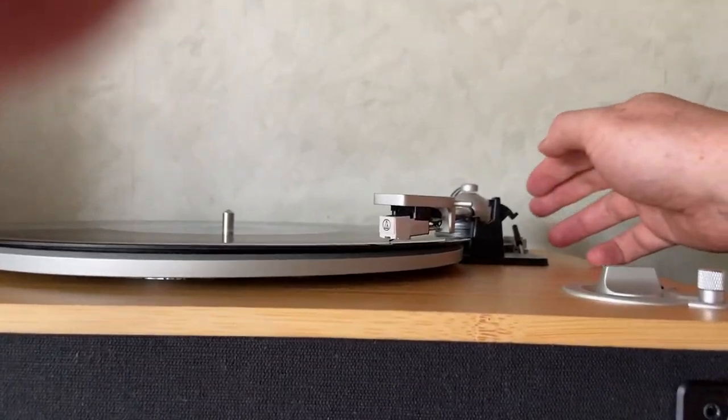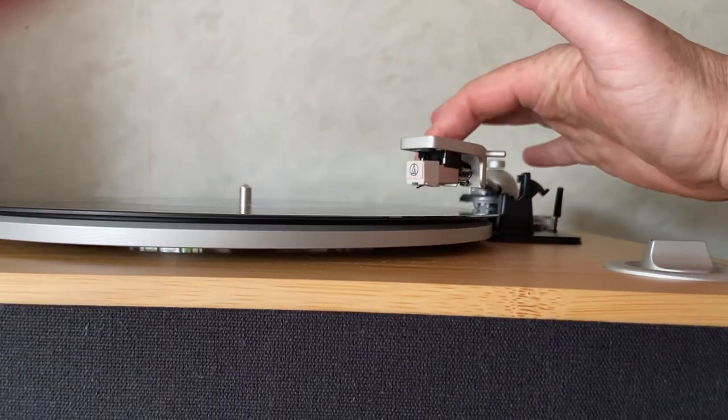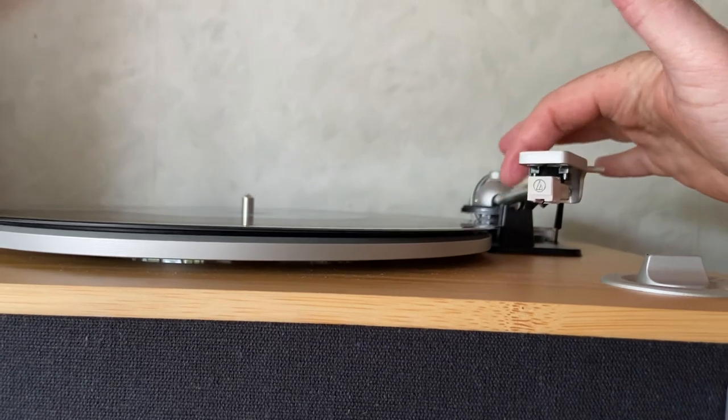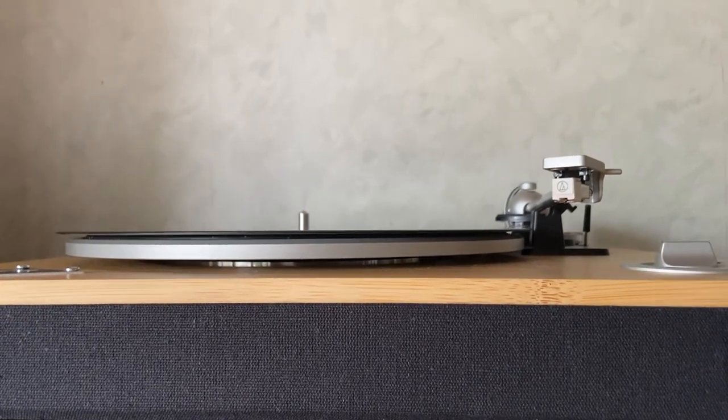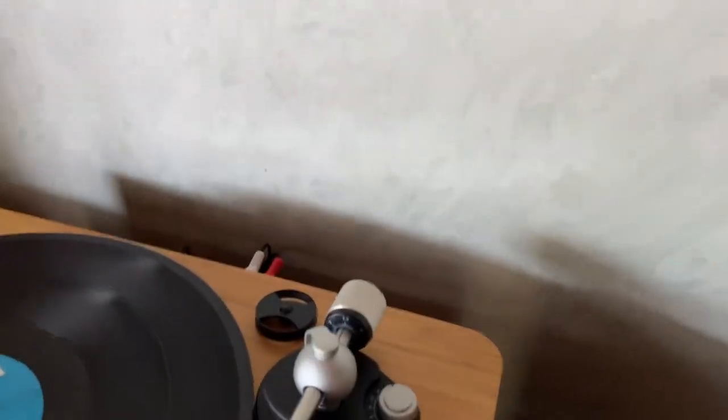Your more hardcore vinyl enthusiasts will tell you that over time that's going to wear out your stylus and your vinyl records, which is a fair point to make. But I don't think there's really enough movement to be that concerned about.